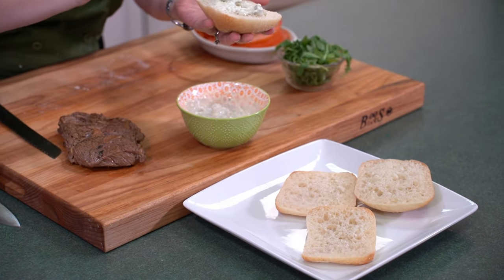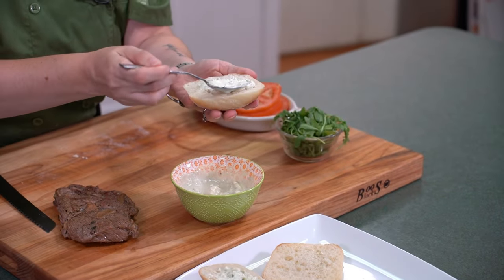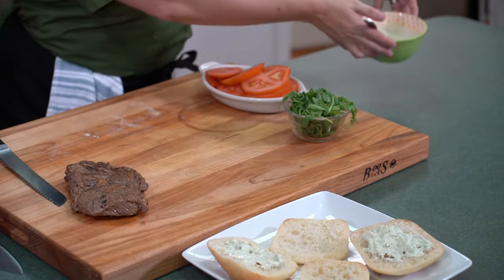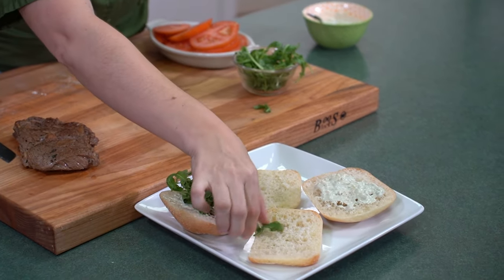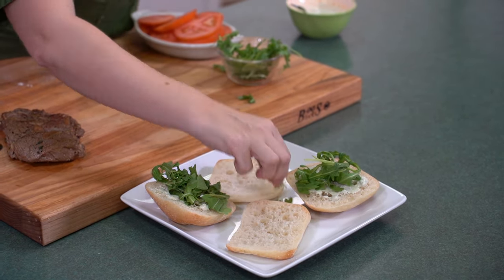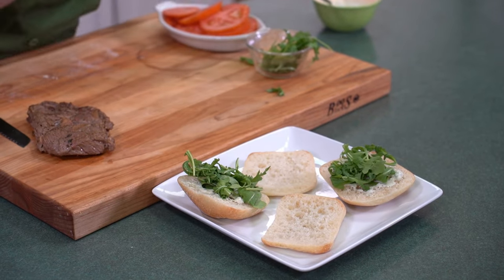We have that gorgeous blue cheese sauce that we made — that is going to go right on the top bun side so that it will hold everything together. Then we are going to put a little bit of arugula right on top of that sauce. Nice and crunchy and crispy — you want that textural contrast. It makes your food interesting, especially when you're dealing with leftovers. You want to have different flavors and textures from the way that you ate it the first time around.